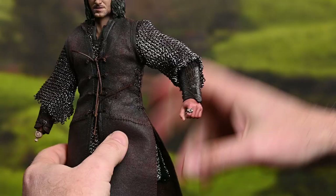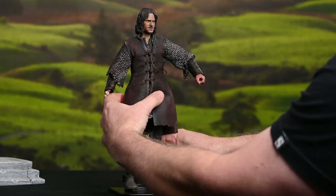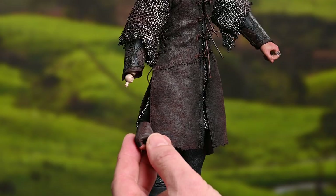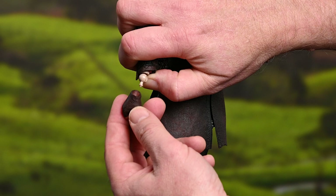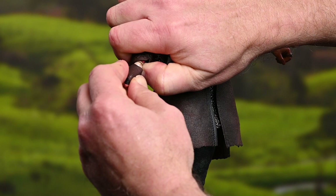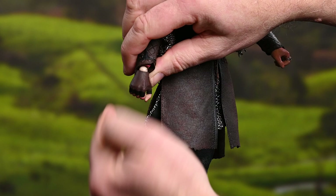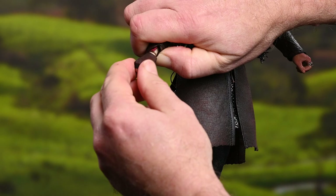Sometimes when you're putting hands onto a wrist peg, you can get a false connection — where you think you've put the peg all the way into the hand, but it's actually just very loosely in there. So it kind of hangs there — that would be a perfect example. Gravity is not having an effect on it, but you can see that it wiggles the wrong direction. Just apply enough force to get it all the way on so that it's nice and snug and you're ready to go.